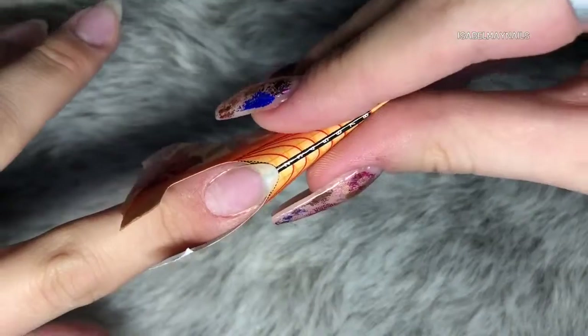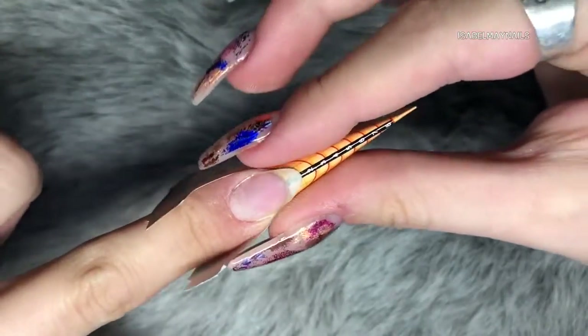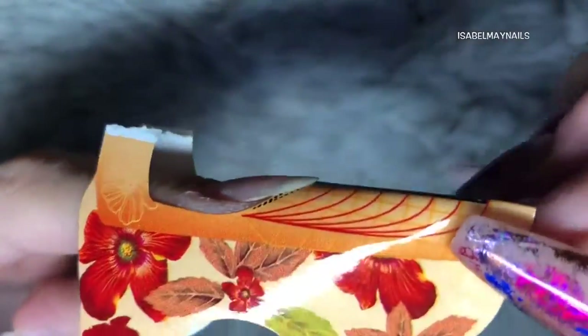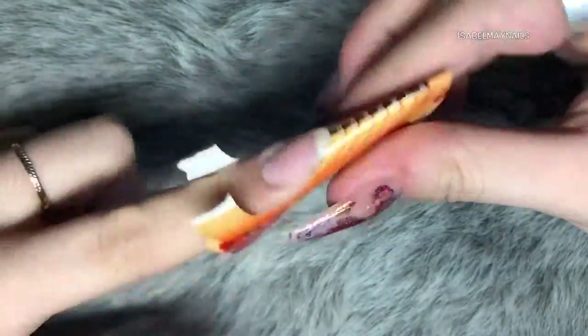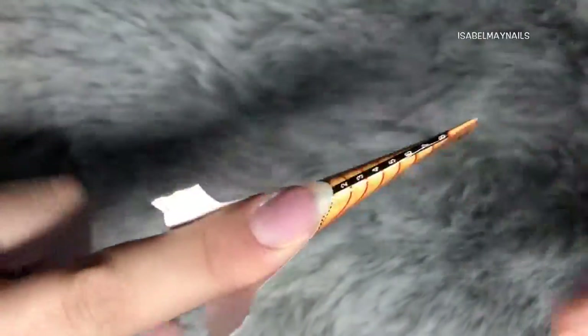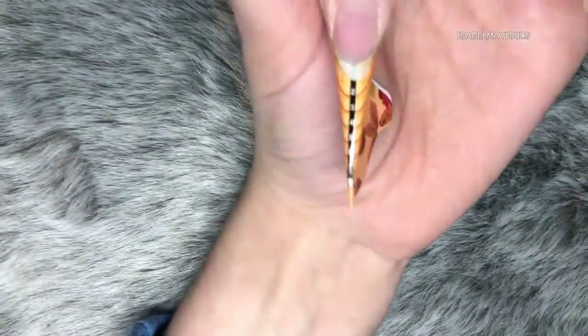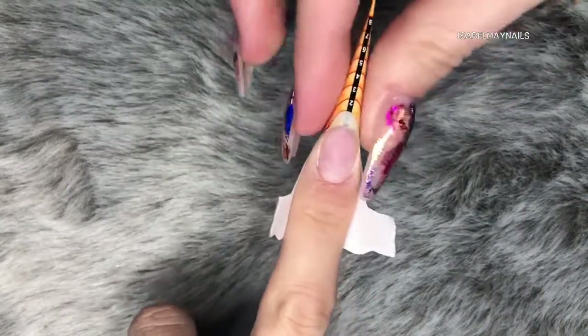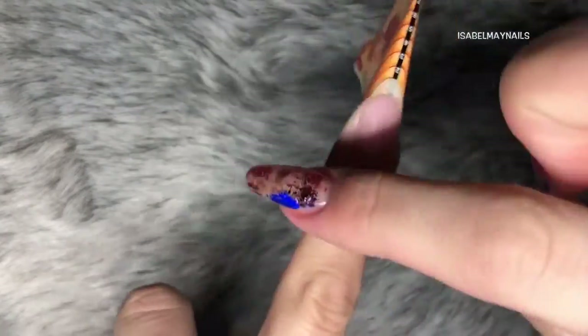This is how I prep my form before I pop it underneath my nail. If I was doing this on a client's nails I probably wouldn't have that much of a free edge, but because I am growing my natural nails they are slightly longer — it doesn't make a difference. I am just checking from all angles making sure I am 100% happy that it's really snugly fit under there, there are no gaps and it's straight as well, just making sure it's not wonky. Then securing the back tabs and I'm ready to go.